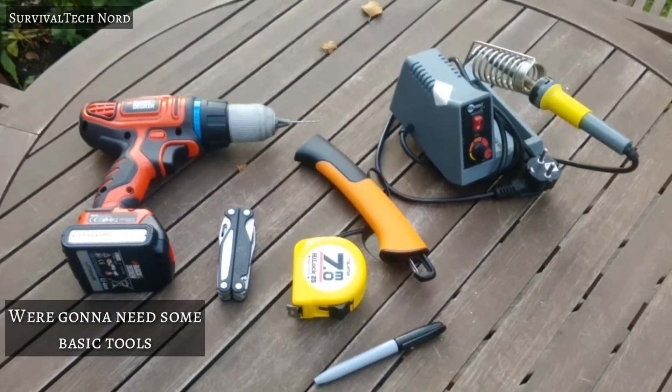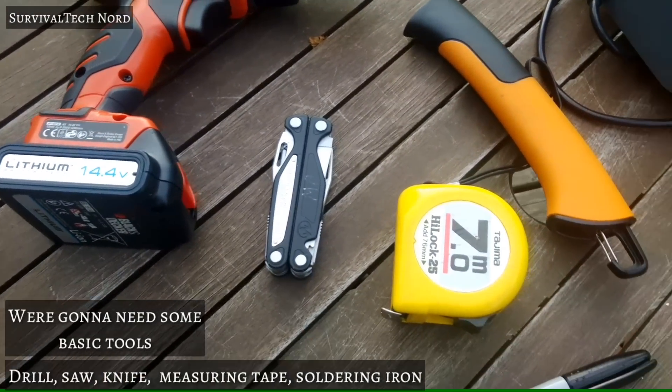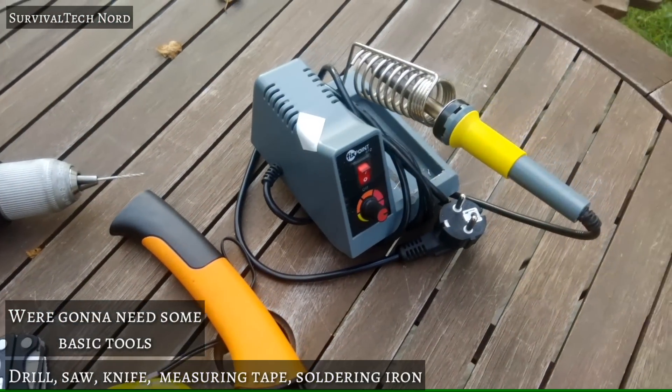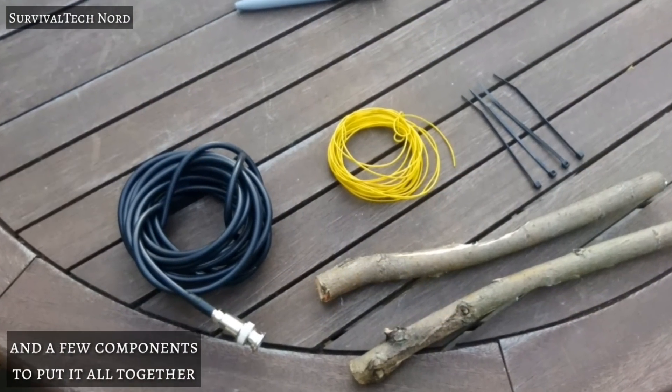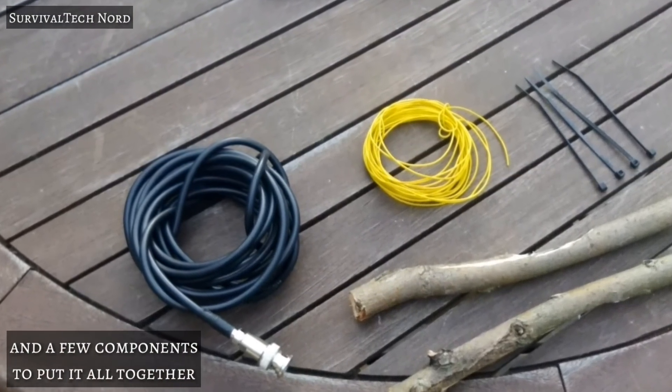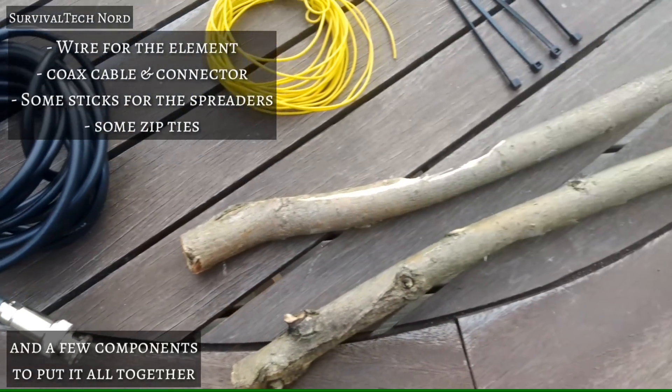To get started you're going to need a few basic tools you probably have around the house already: a drill, a saw, a knife, measuring tape, and a soldering iron. Additionally you're going to need some wire, some zip ties, some sticks or fiberglass poles, and a coaxial cable.